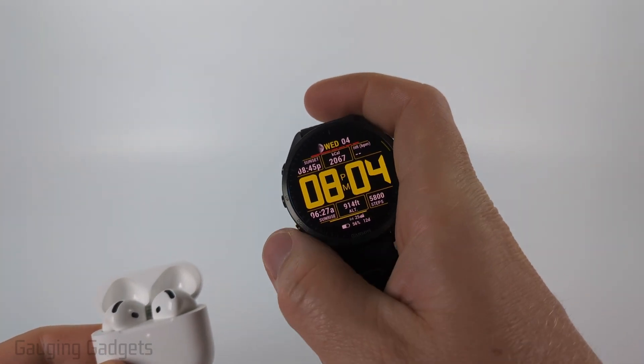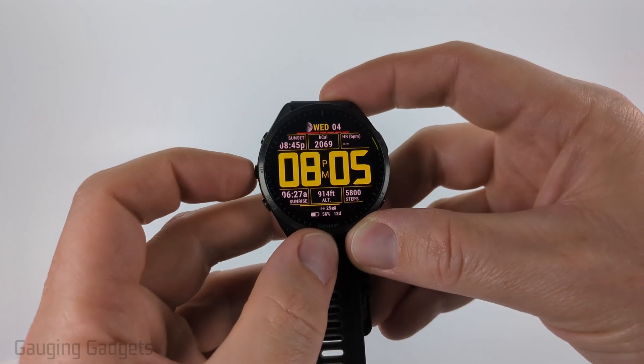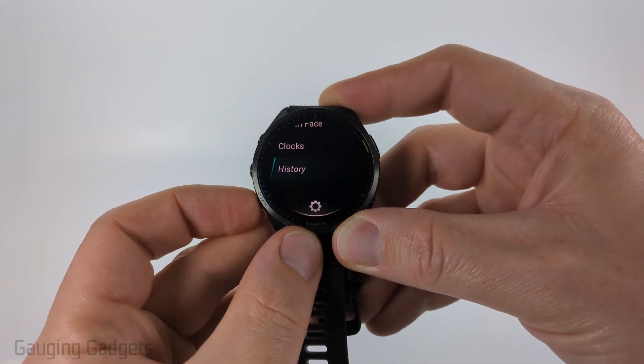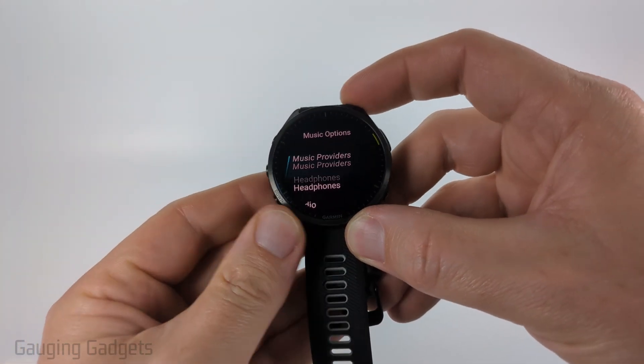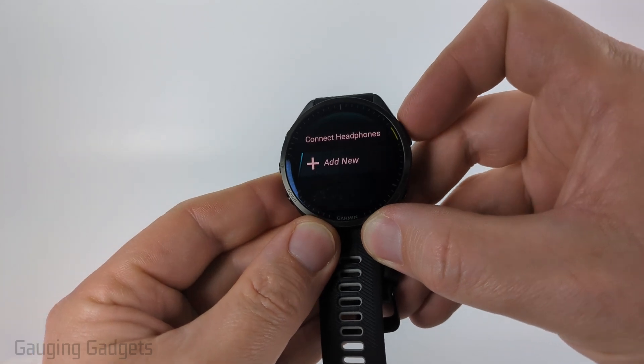Now go to your Garmin watch — I'm going to use the buttons but you can swipe as well. Open up the settings by holding the up button, then scroll down until we get to Music. Select Music, then go to Headphones, select that, and then select Add New.